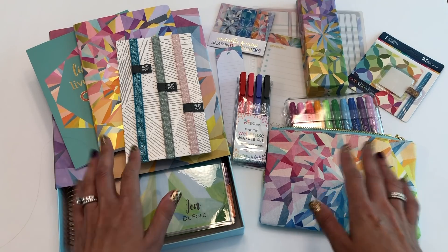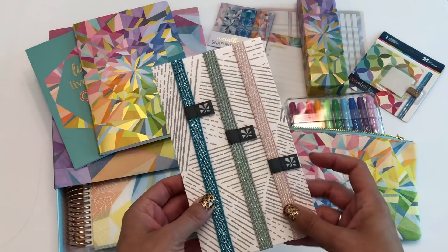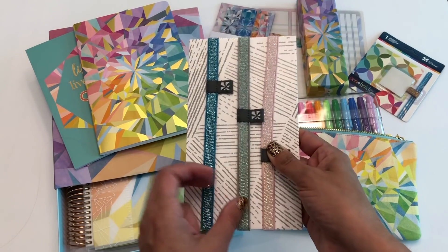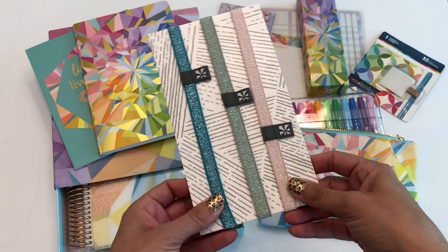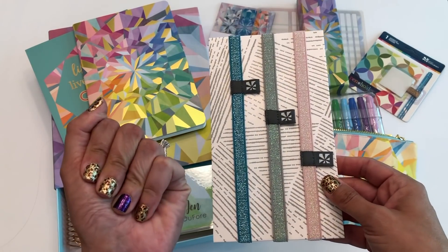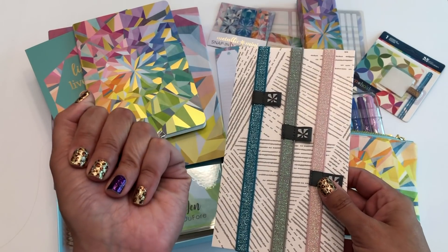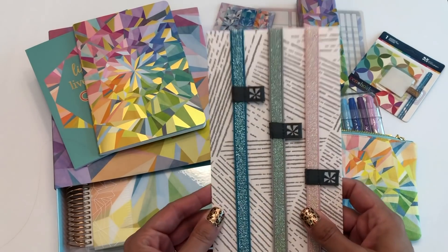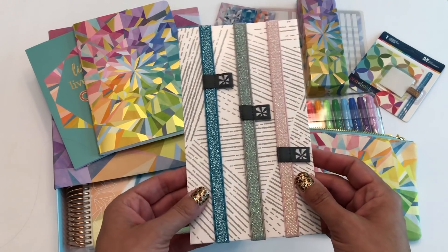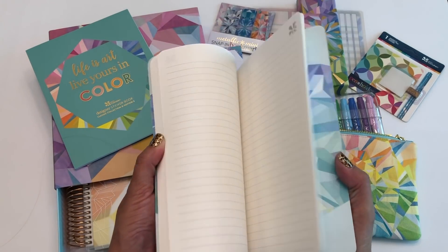I'm going to walk you through the accessories really quickly and then jump right into the planner. The elastic bands are back — you can wrap these around planners and notebooks, they stretch pretty big so I think you can use them on both sizes. This is probably my favorite color scheme they've released, it kind of reminds me of a mermaid color palette. Don't mind my nails — we leave in a couple days for the planner conference!